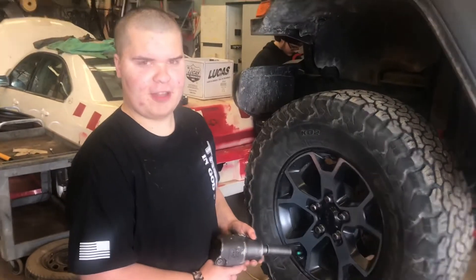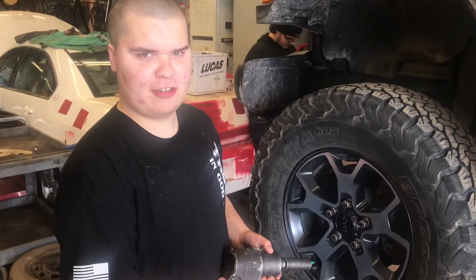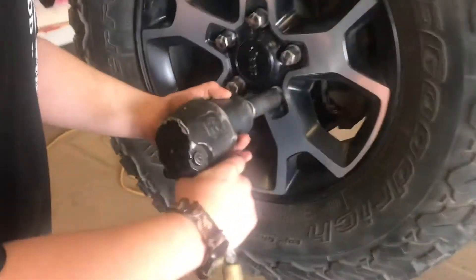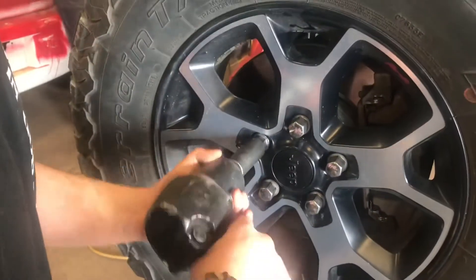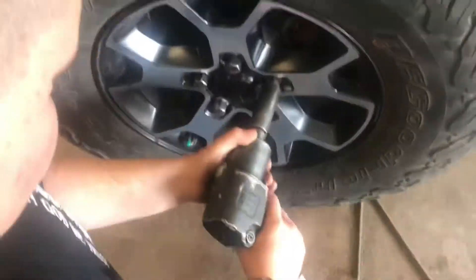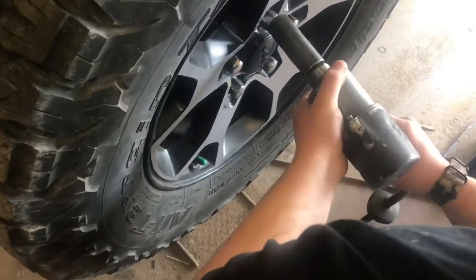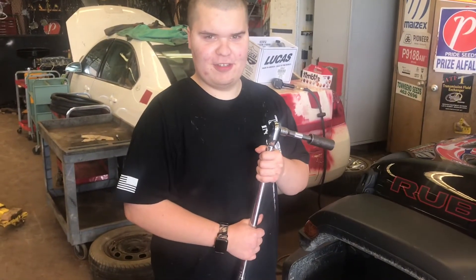I'm going to install these lug nuts with the impact gun. This is the torque wrench. We use it to tighten the wheels onto the proper specs.